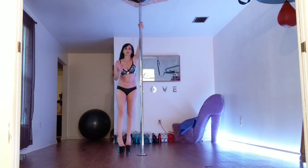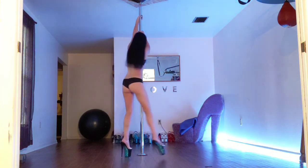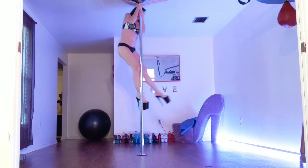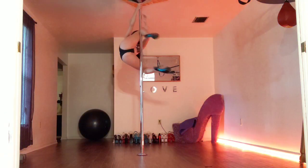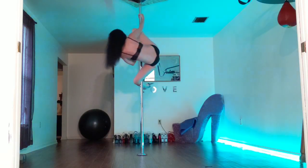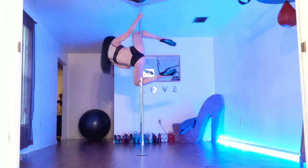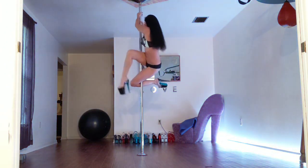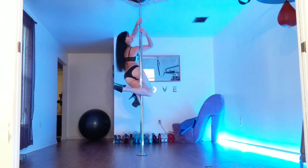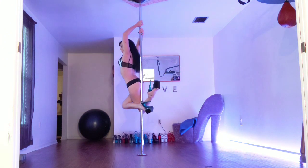The first thing you're going to want to do is get into the genie hold. After that you're going to hook really hard, come upright, bring your top leg around and hook it. Then you need to just kind of thread the needle through and hold on tight.